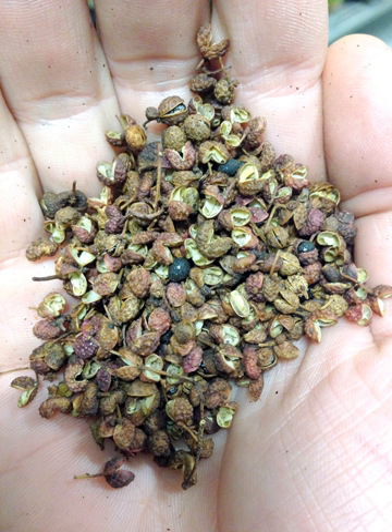Sichuan pepper is known in Chinese as hua jiao. A lesser used name is shan jiao, not to be confused with Tasmanian mountain pepper, which is also the root of the Japanese sancho.